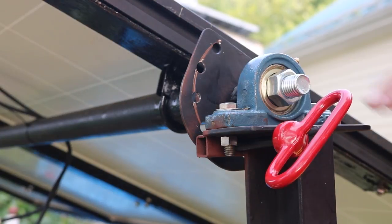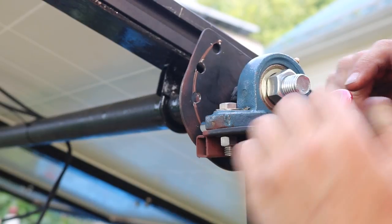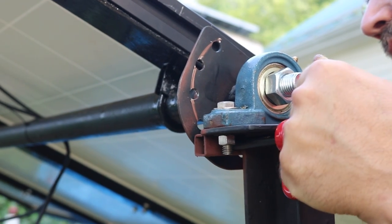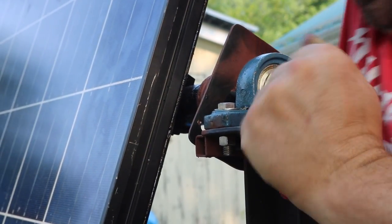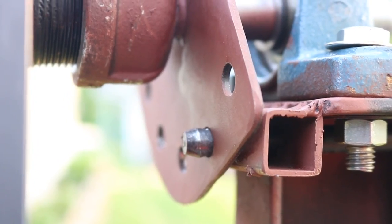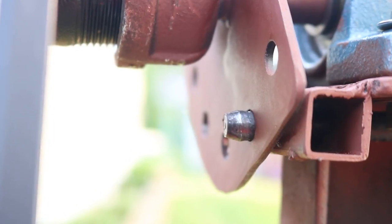So here's the whole concept: this pin goes through both sides of this little tube — so that's two points of contact — and then through this plate, which is our third point of contact. So if I just pull this back, then I can tilt the solar panels to whatever angle I want, and push the pin back in, and it locks them in place. You can see the pin go through and it locks into the plate right there.